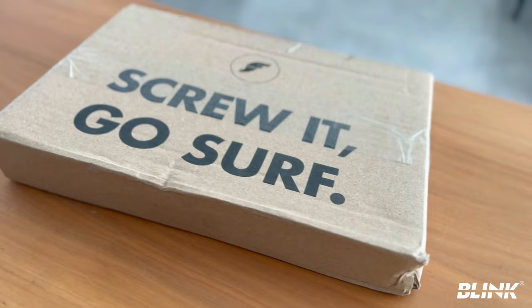I went ahead and purchased some anyway just so I could share my experience with you. I found out something really interesting about the difference between the John John Florence fins and the Kai fins — more on that in just a sec.